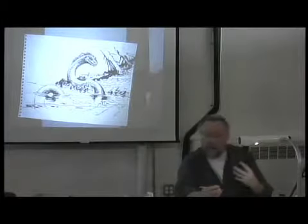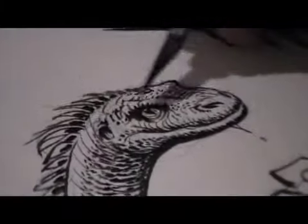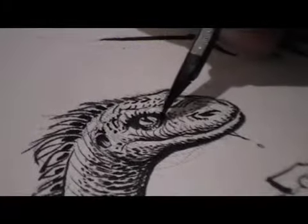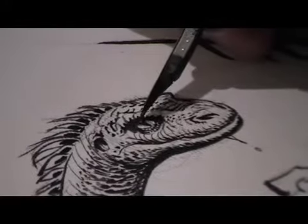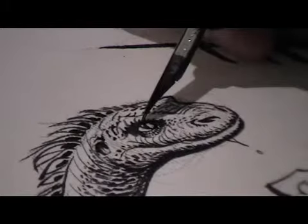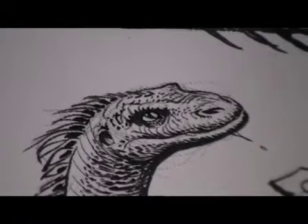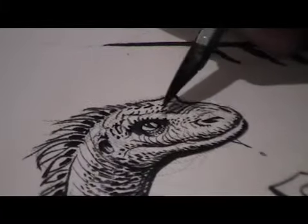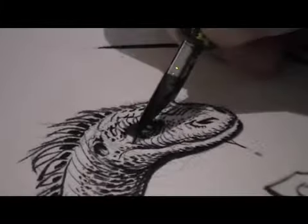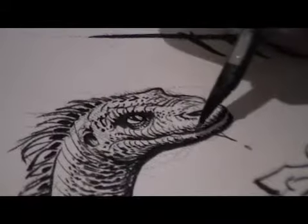The finest scales on any reptilian creature's face are around the eyes — those are the finest scales. So it's important to suggest that kind of very small scale pattern. I don't want to put too much detail, but because this creature's eye is the focus of the drawing, it's okay. I used the G-Nib just now to correct and make a bit more precise the roundness of the orb of the eye — it was a little rough just doing it with the brush. And I'm using it now to catch the top of the scale patterns on the lower jaw.